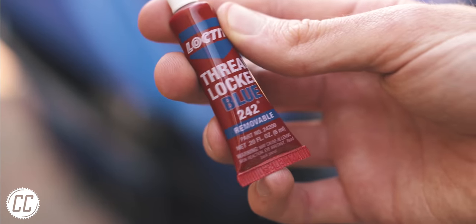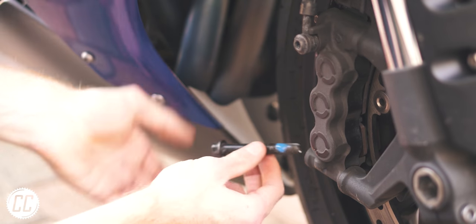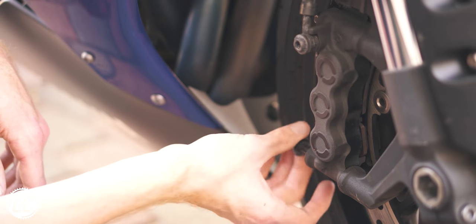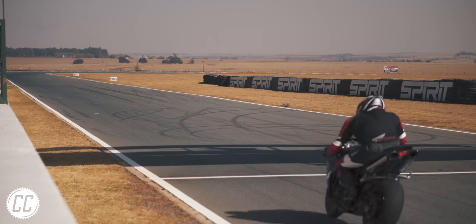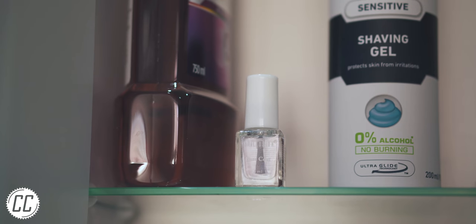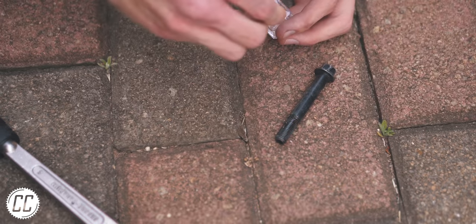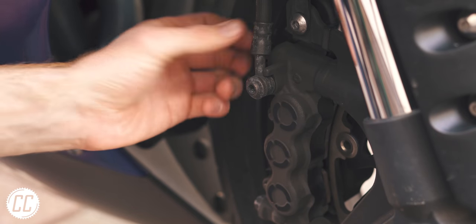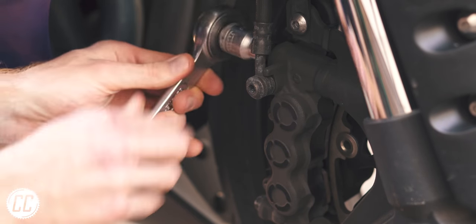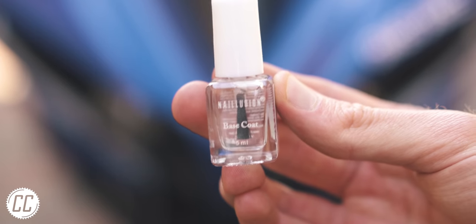Loctite is awesome stuff and a great practice for important bolts that like to wander. But if you ever run out, all the bike shops are closed, and there's a track day first thing tomorrow morning, see if there's any clear nail polish around the house. Simply paint a dab onto the threads and insert the bolt like you normally would. It will dry and act in a similar fashion to Loctite, preventing vibrations from loosening the bolt. It definitely doesn't have Loctite's strength ratings, but it's good enough for one day at the track.